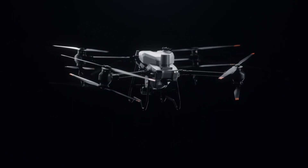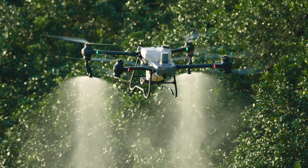Ready. Steady. Go. Meet the brand new DJI Agris T50.